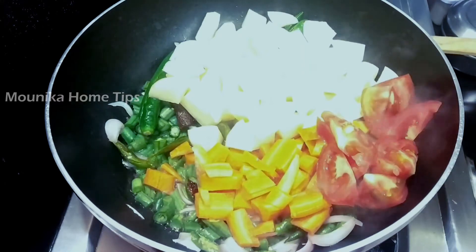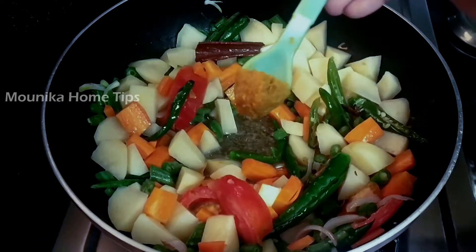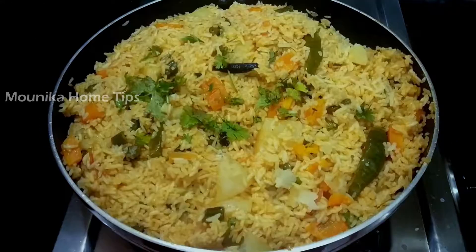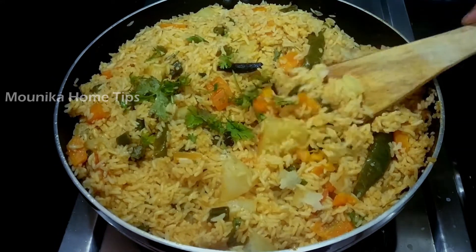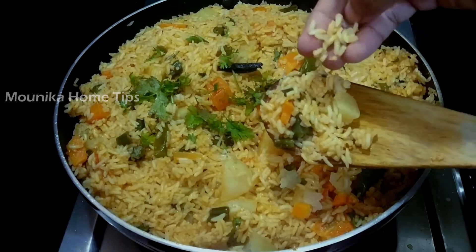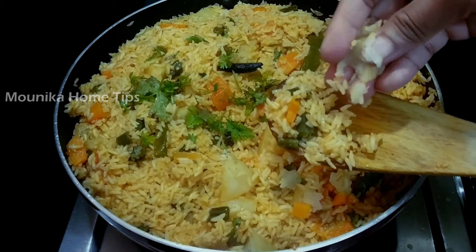Hi, I am Monica. Welcome back to Monica Home Tips. Today I am making mixed vegetable rice. Don't forget to subscribe to our channel and click the bell icon.